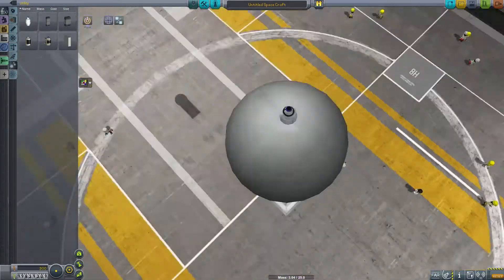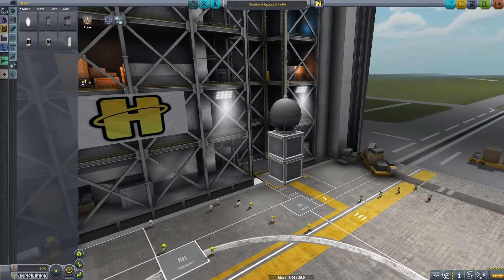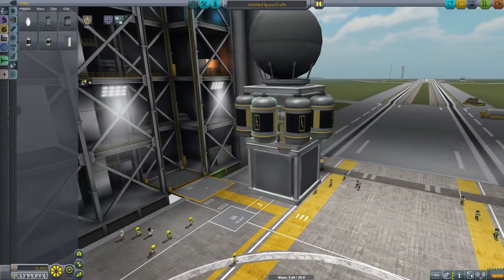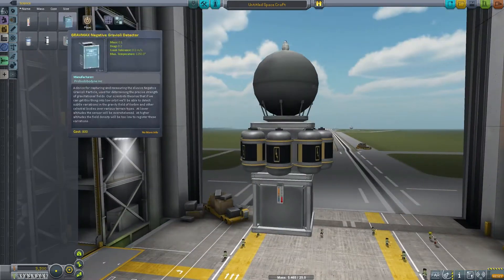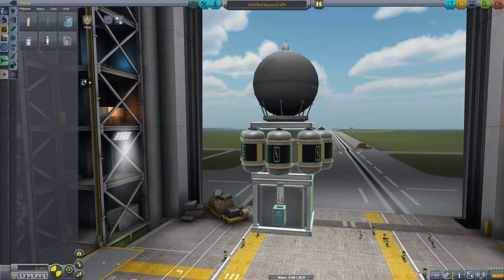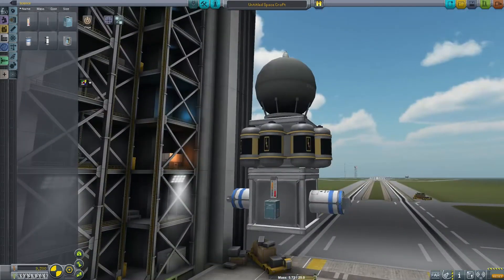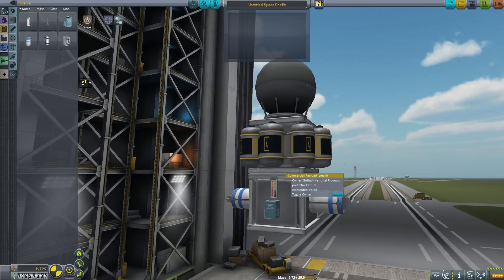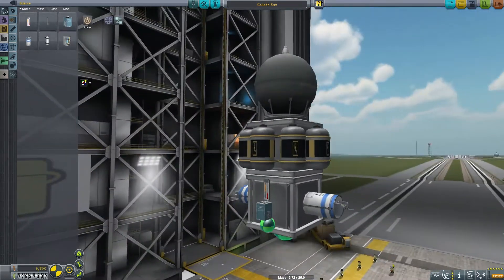I played around with better camera positions. Ultimately I decided it was just best to stick it right on top, pointed down so you could see more of the ground at once. I consider putting on more batteries, but I smarten up and look at the weight and realize how heavy they are. I also stick some science on there, and end up calling this Goliath Sat because it's Goliath Corporation that's making me launch it.